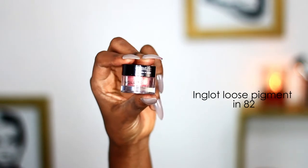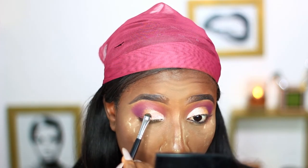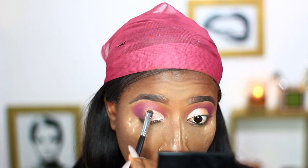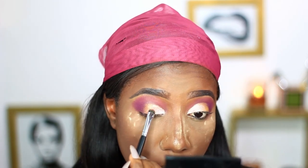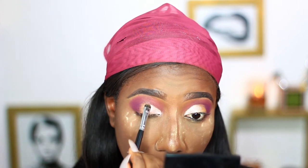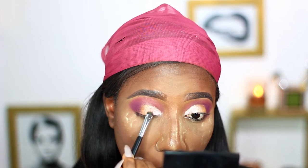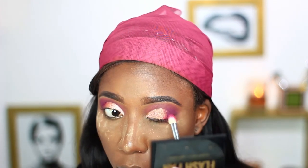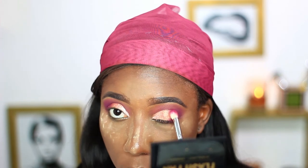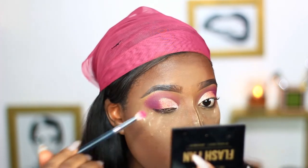Next I'll be blending in with this Inglot Pigment — it's also very sparkly — and I'm just placing that right beside the first lid color, and also placing a little bit on the lid color to kind of achieve the gradient, so you do not know where the first lid color stops and ends. It's just another form of blending. I'll use the first pink shade to blend these two colors into the rest of the eye color.